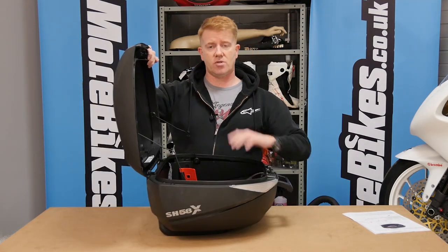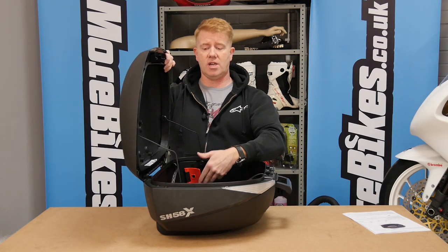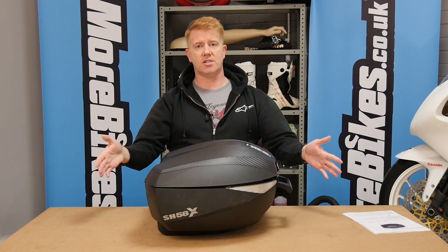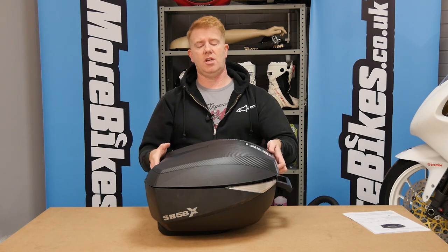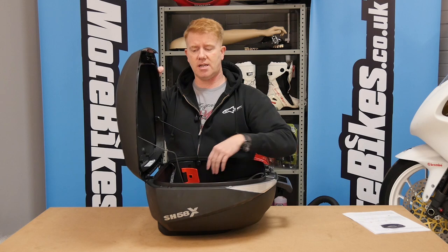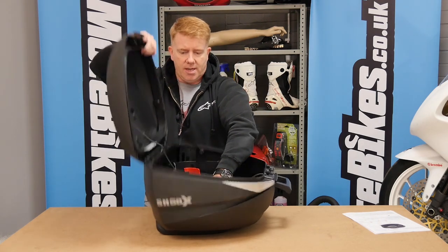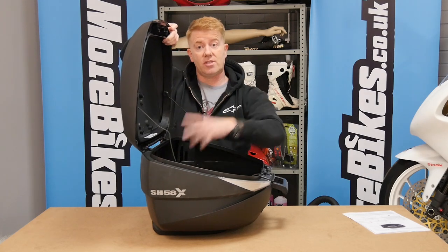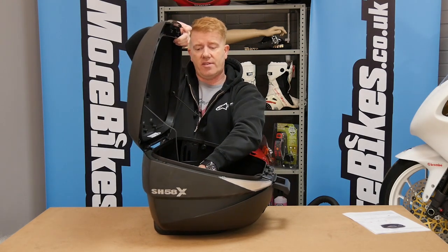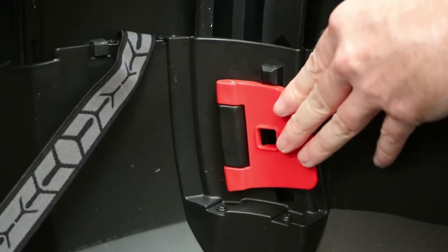The box expands from 46 litres all the way up to 58. In its collapsed 46-litre form you can see how low-profile it sits. If you want to carry more luggage, you unlock the two red handles on the sides, then pull the lid upward. It expands to two intermediate sizes: first to 52 litres, and then all the way up to 58 litres.